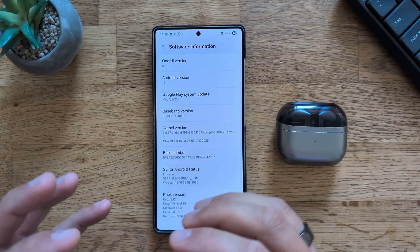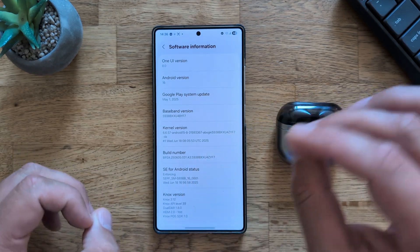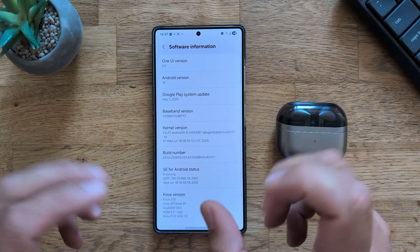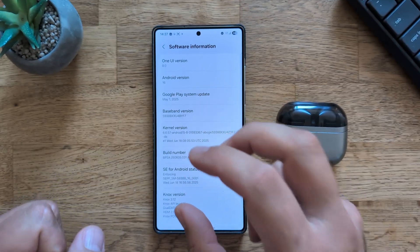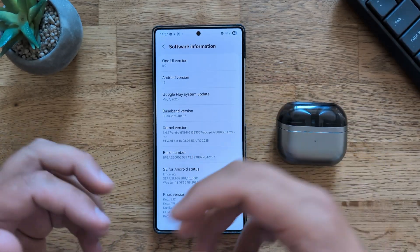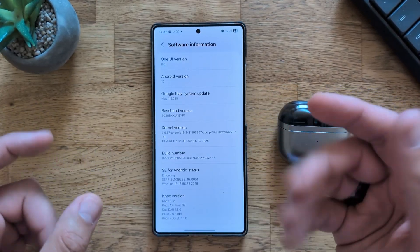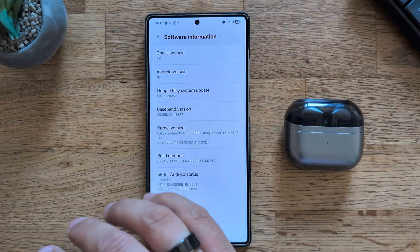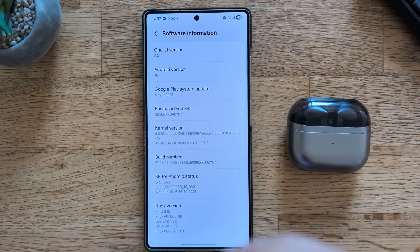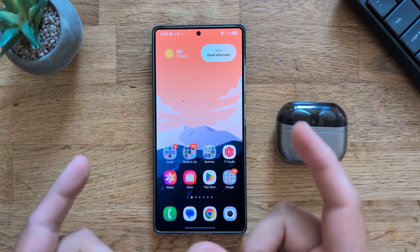One UI 8 Android 16 test version ZYF7. Some context: Samsung released two official One UI 8 betas — Beta 1 and Beta 2, with Beta 2 firmware being ZYF3. After that we had ZYF5, which added predictive back gestures inside the lab settings. Now we have another version, ZYF7, which is not official — it's a test firmware. Thanks to the hard work at the XDA forum, a lot of guys there were saying that previous bugs have been fixed.